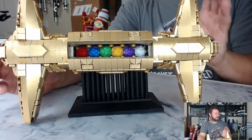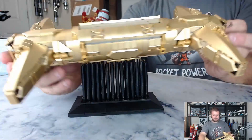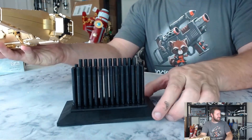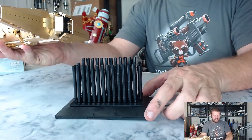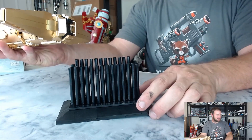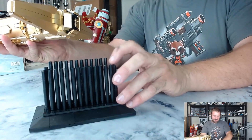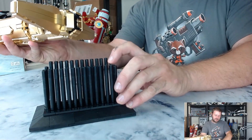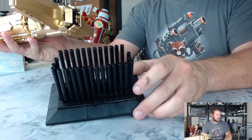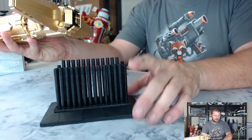I'll do a quick spin here. Some of you may notice that my little stand is designed a bit like the stand that lifted the gauntlet at the end of Age of Ultron when Thanos said 'Fine, I'll do it myself.' That's how I designed it. I don't think I'll include the instructions for this stand — I'll try to build a different version.